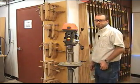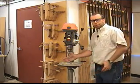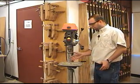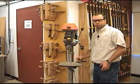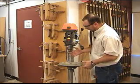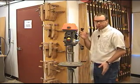Let's move on to the drill press. The big advantage to the drill press is accuracy. We can set up a fence for repetitive procedures like drilling hinge locations and adjustable shelf pin holes. Another advantage to accuracy is the bit is always square to the table, or whatever angle I set the table to be.